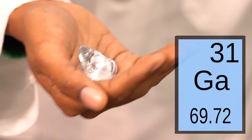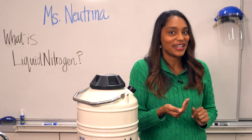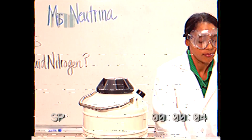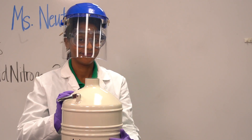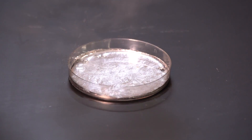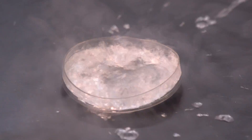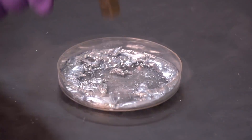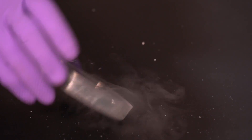This is gallium, an elemental soft metal that gets kinda liquidy if you hold it long enough. Once we get this good and warm, let's test it out with the liquid nitrogen. But safety first! Hasta la vista, baby! Frozen. Solid.